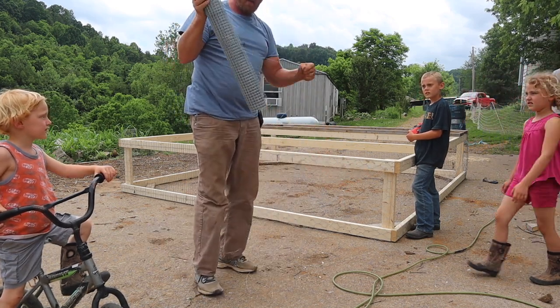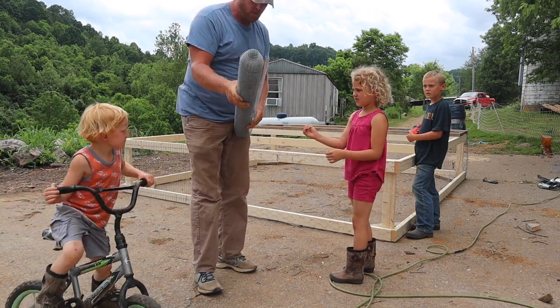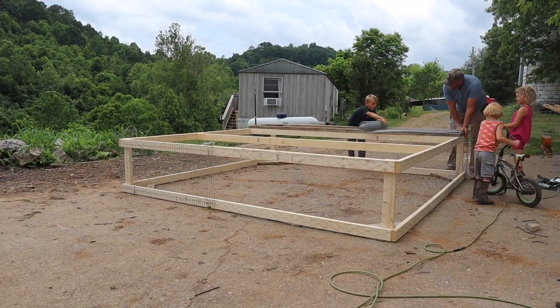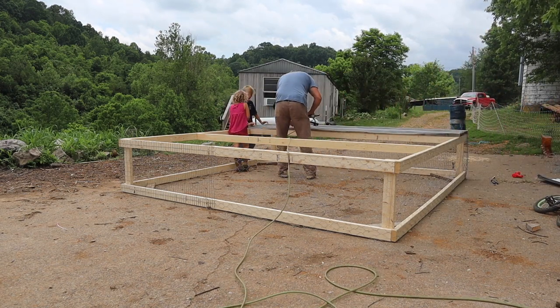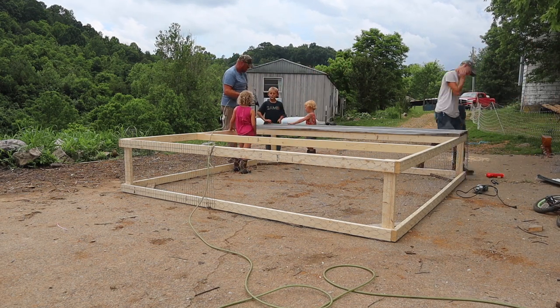Trying to get this wire untangled from here is a pain. Hang on a minute, Grace. I'm going to let go of this a little bit — pull it. I think it goes way on down in there. We'll get it in a minute. We'll be right back.